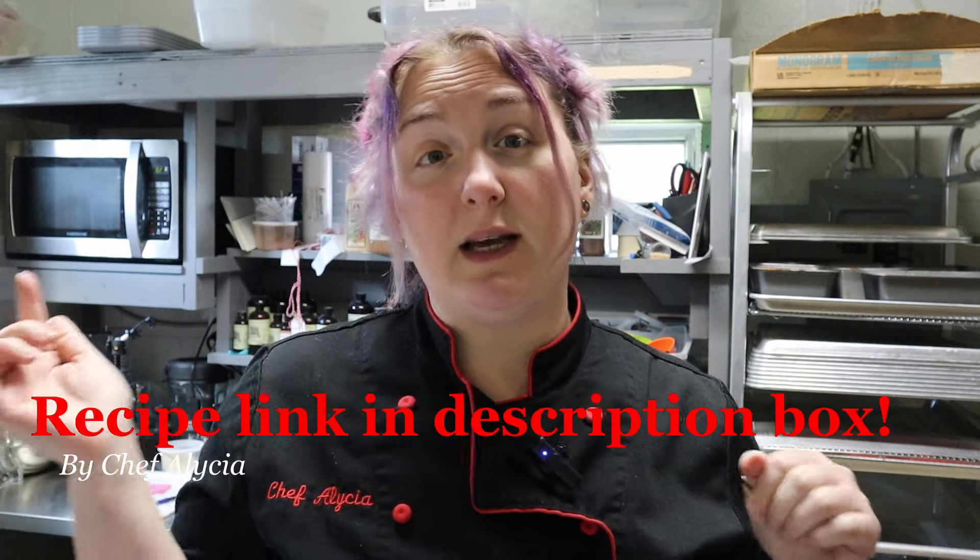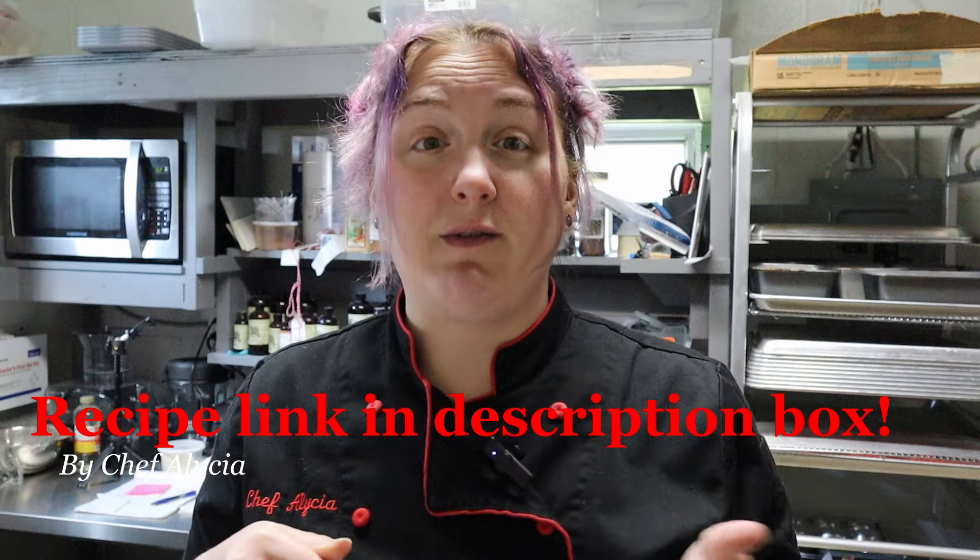Hey everyone, welcome back. If you're new here, thanks for joining me. My name is Alicia and I'm a pastry chef with a sweet tooth. I'm here to show you all the tips and tricks on how to make the best keto recipes possible. If you enjoy my recipes, please hit the subscribe button, give the video a thumbs up, leave me a comment and share with all your friends and family. It all helps my channel grow and bring you new keto desserts every Saturday.